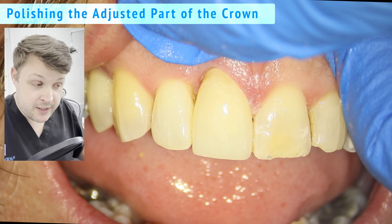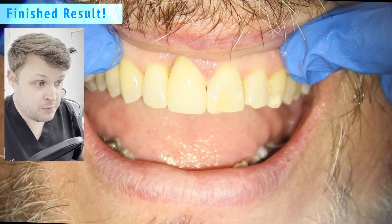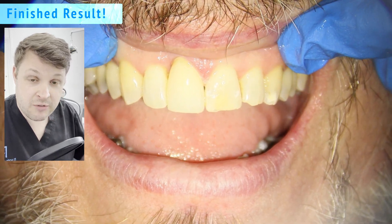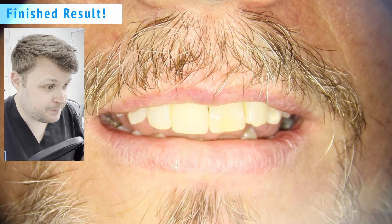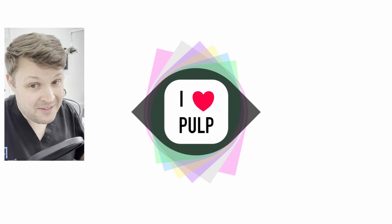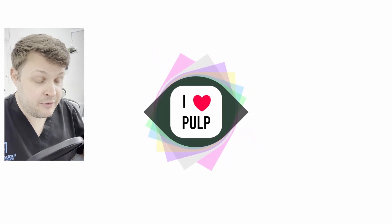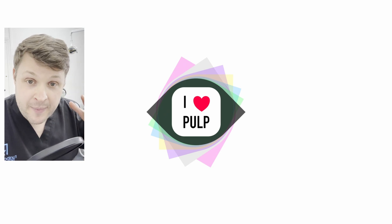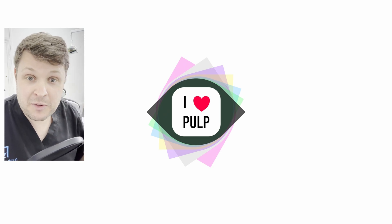Overall, I feel like it's a really nice result. The patient was super happy with it — the gingival margin is high but when he smiles it's not really noticeable. That's it, thank you for watching. If you like this content please subscribe, like, and comment anything you'd like to ask below. Have a nice day!